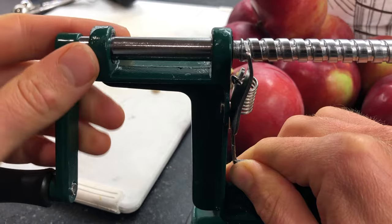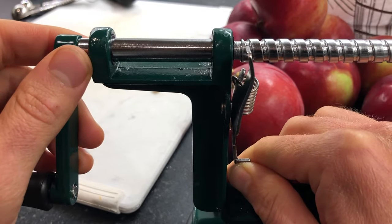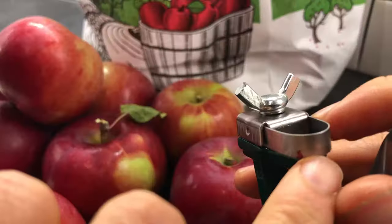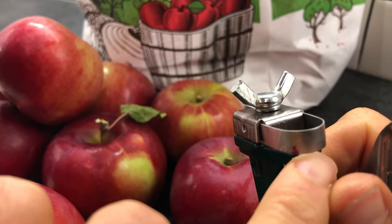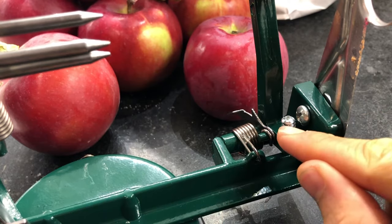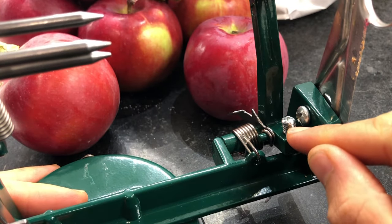You just pull this and it should anchor it. Pulling this will release the screw. This helps you reload an apple on the spikes. This blade at the tip of my finger peels the apple. This spring holds the peeler against the apple, and this screw controls the offset of the peeler.